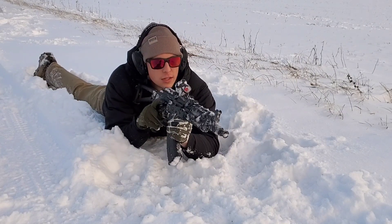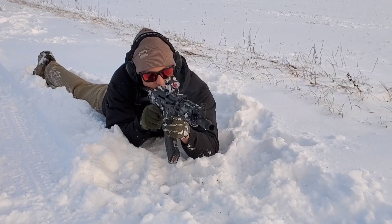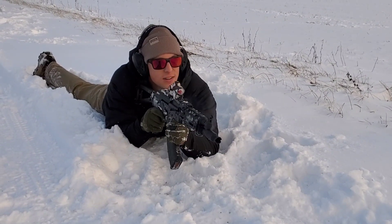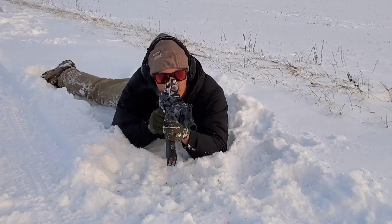It's cold. Alright, that was your issue — the mag wasn't seating right.